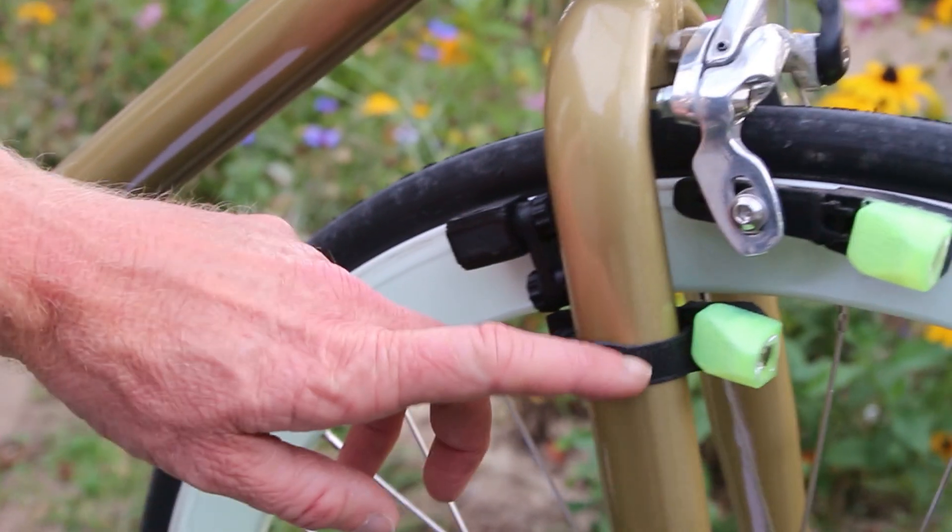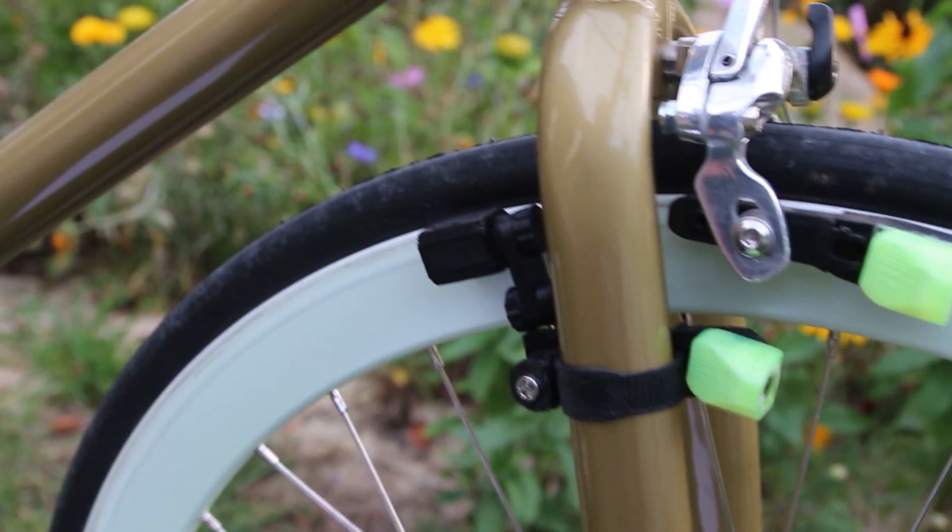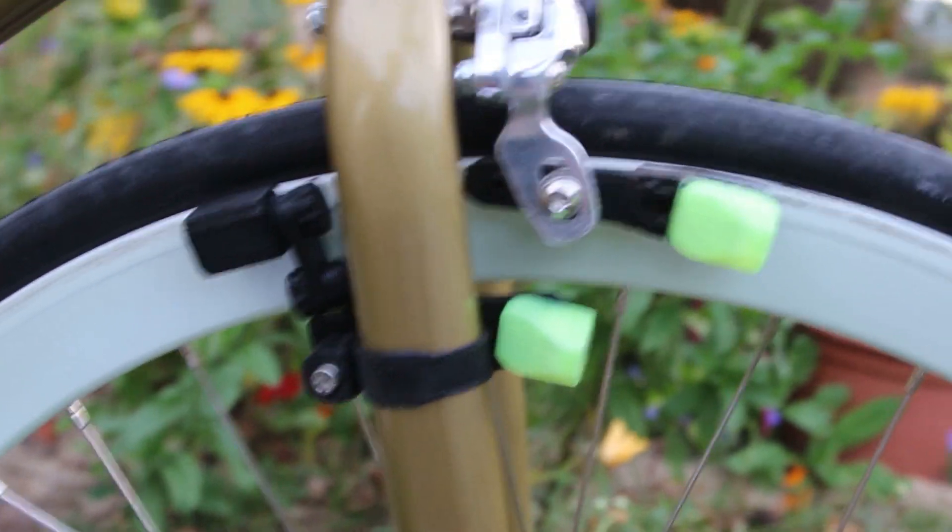With a clamp mechanism, this can be fixed to virtually all bikes and can be seen on both sides of the wheel because of the lower headlight position.